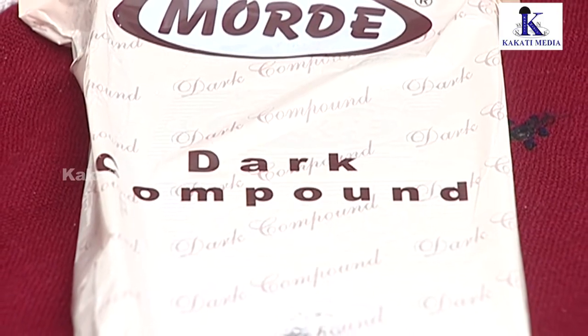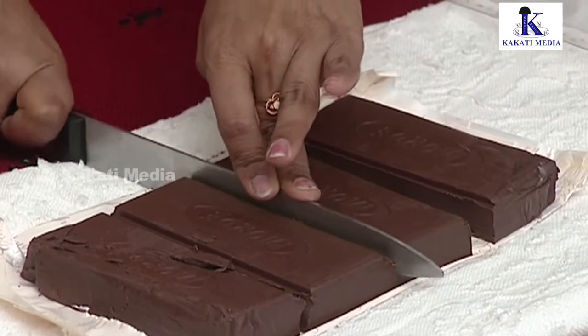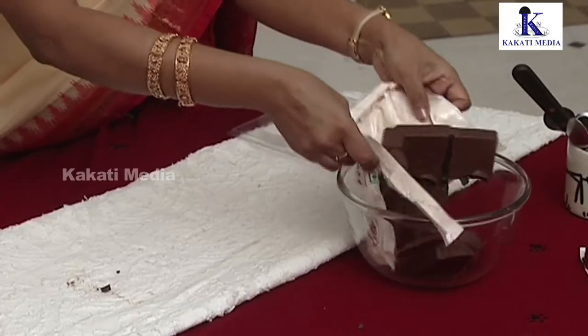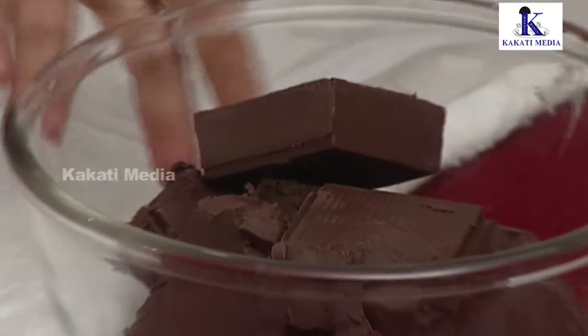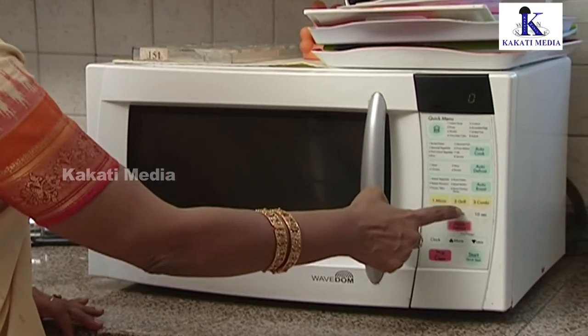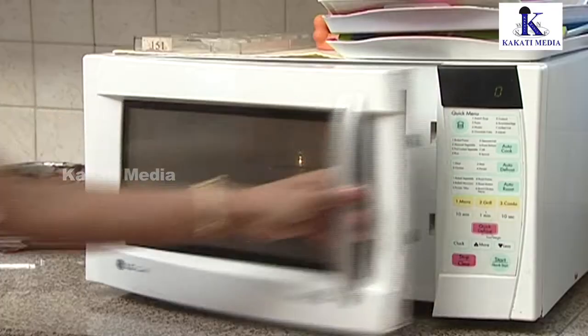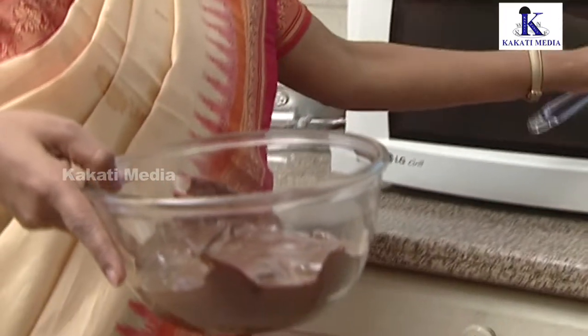We will break the dark chocolate and melt it in the microwave. You can also cook it on the gas stove.